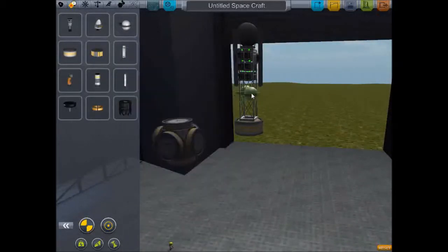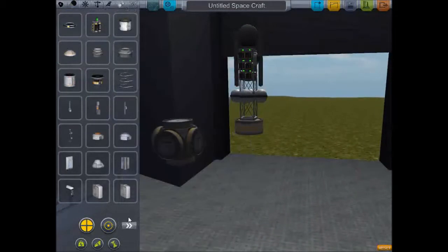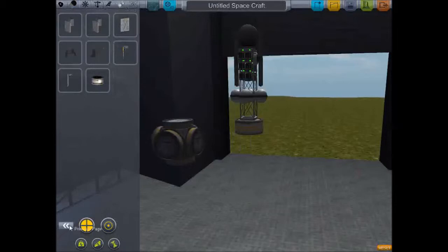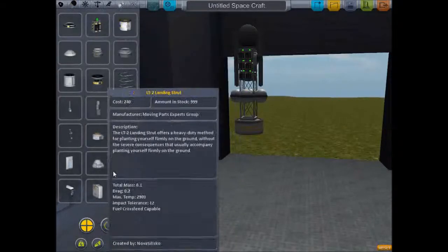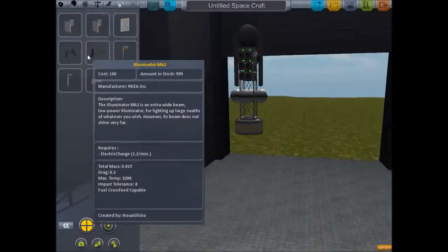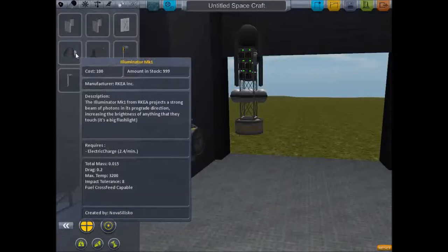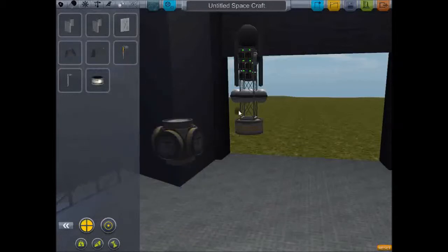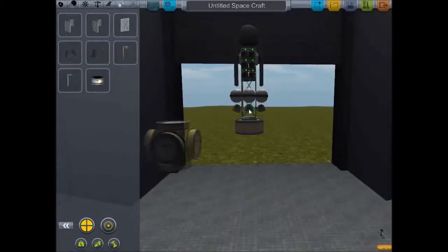I'm also going to use these mono-propellant tanks — I'm going to put four of them right there. Also, just to make sure we can see what's going on, I want to add some lights. I'm not sure what the difference between these is — I'm guessing they just look different. So let's have four of those on there.